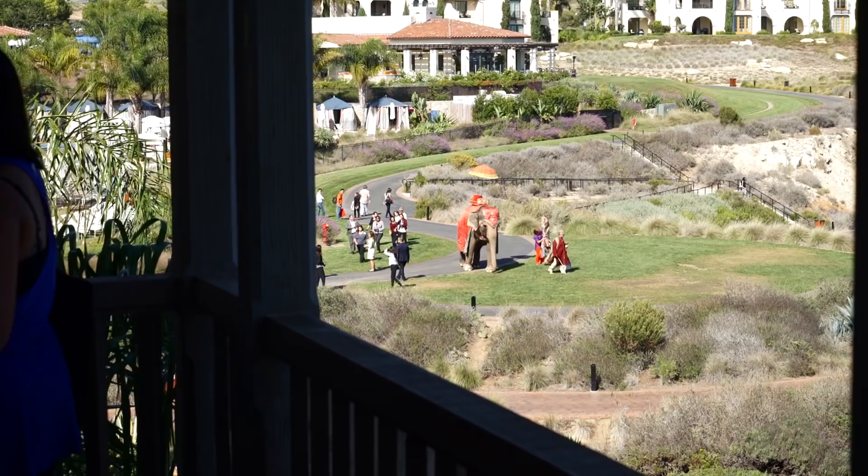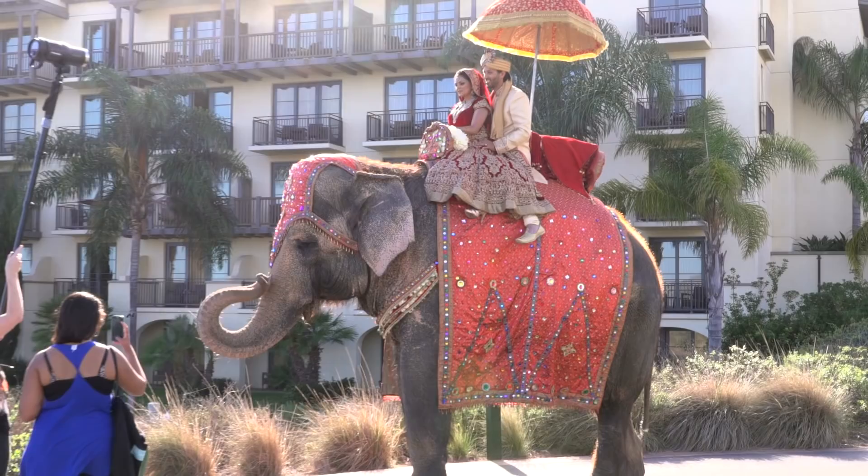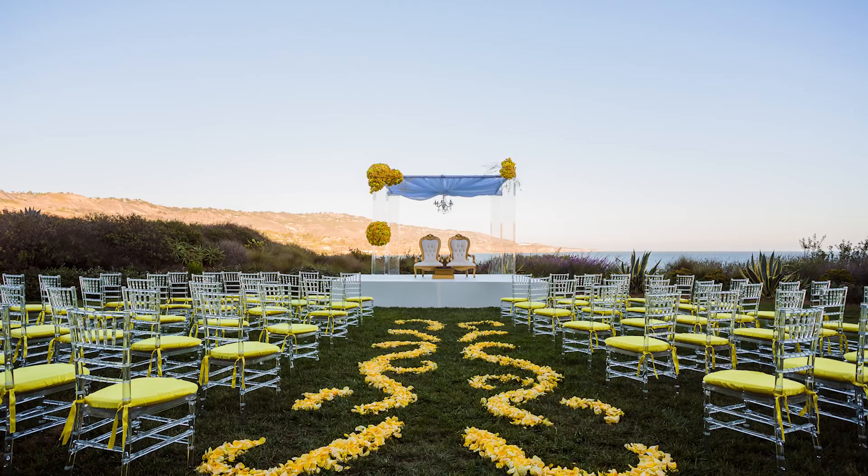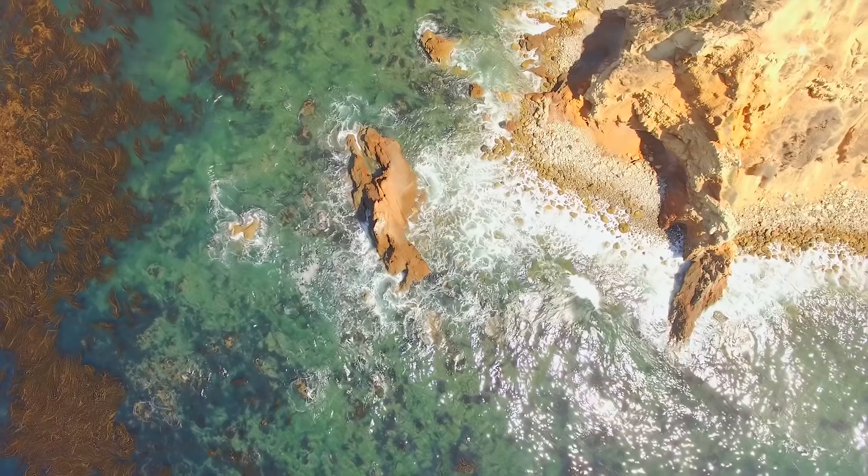For Terranea, they wanted one specific hero shot that would show off the barat in the Terranea backdrop. The barat, spelled B-A-R-A-A-T, is actually the groom's processional. They wanted to show the path that leads to the ceremony site, the beautiful backdrop of the hotel, the ceremony site visible during the barat, and the ocean view and sky behind all of this.